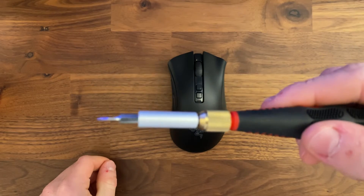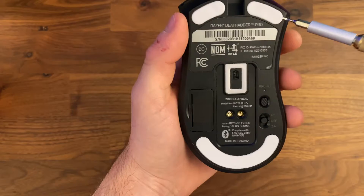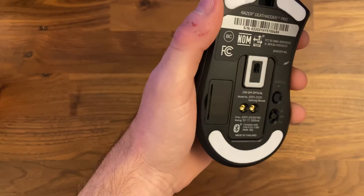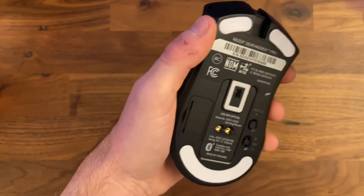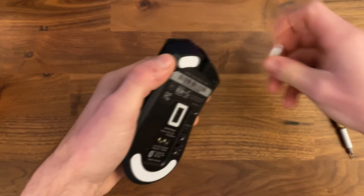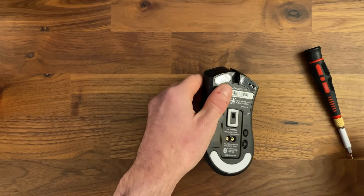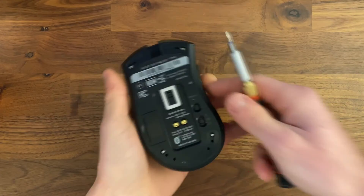Moving right along, what you're going to want to do is get a flathead screwdriver or a plastic flathead of some sort to take off the feet. You're going to want a plastic flathead if you really want to keep the feet, because I do find that the metal ruins them. So if you want to keep the feet and reuse them, definitely be careful. I kind of just rip them off because I'm not going to be reusing them.